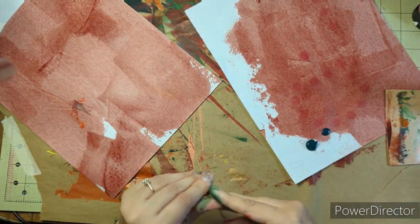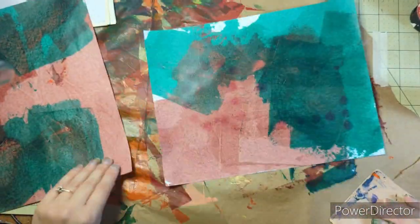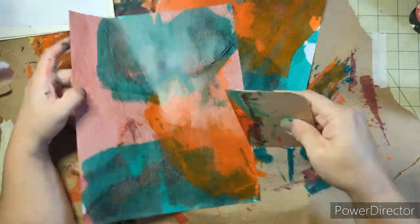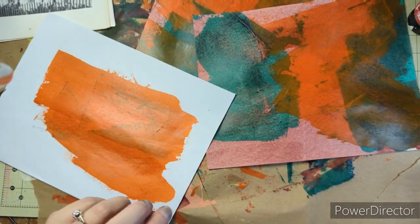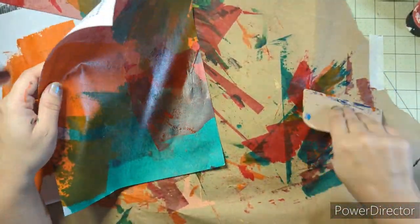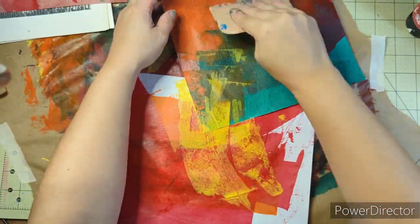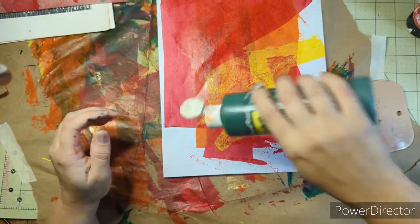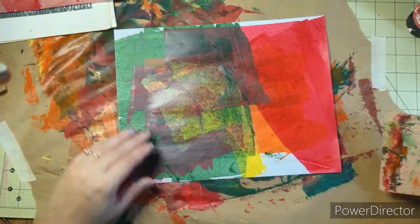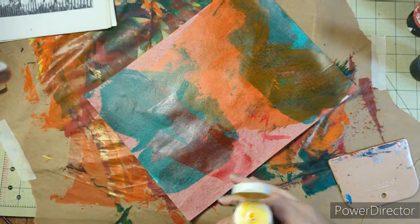I bought stencils from Temu and AliExpress. I know a lot of people are against those places, but I'm just telling you where I got cheap stencils, and they hold up just as well. I have an expensive stencil — when I say expensive, it's like five bucks — and that has already torn. So the quality is the same. The only difference with the cheap stencils is sometimes the laser doesn't cut all the way through, so I just use a little pokey tool to poke it through. I respect your opinion about Temu or AliExpress — I'm just telling you where I've gotten cheap stencils.